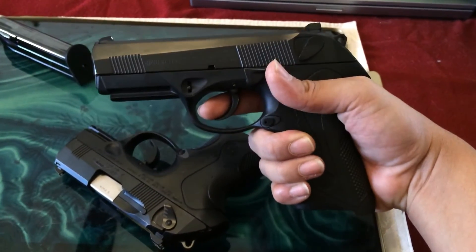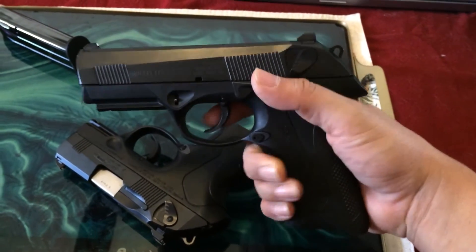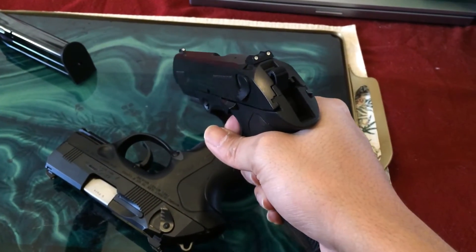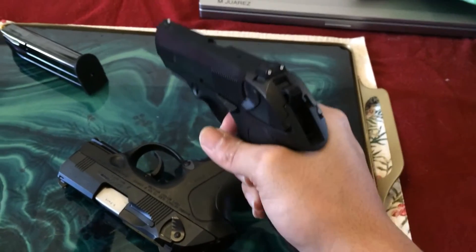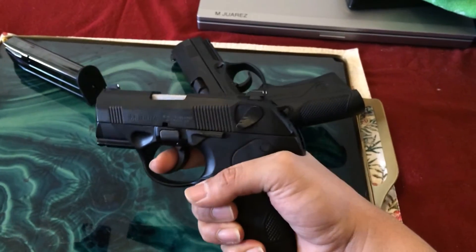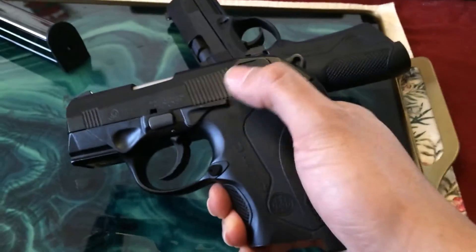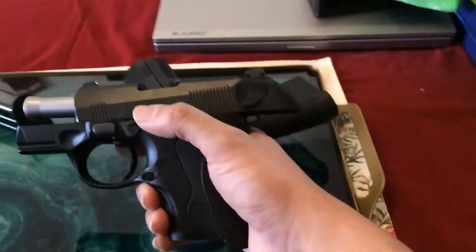Shooting-wise, being an amateur — forgive me for not using the correct terms — this fires pretty accurately. It doesn't have a huge kickback. The subcompact, probably because of its size, does have a pretty big kick. My wife has shot it a few times as well and she really hasn't complained about it. But there is a noticeable difference between the subcompact and the full-length one.